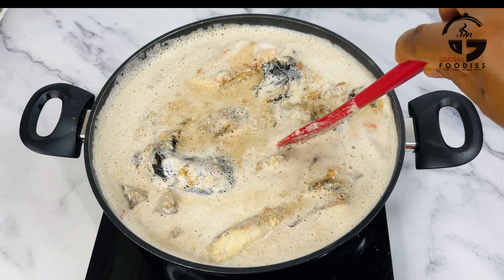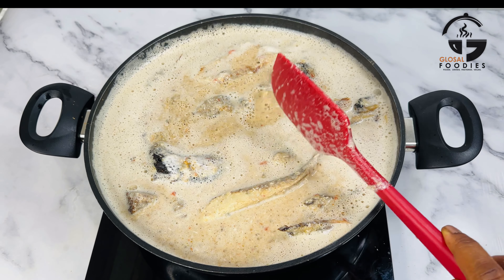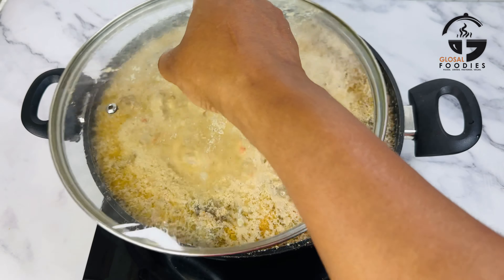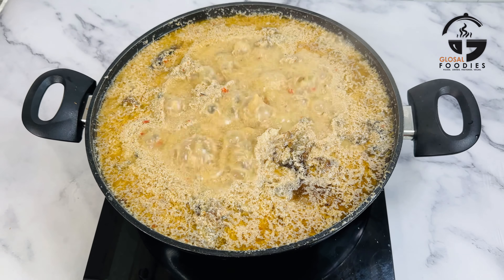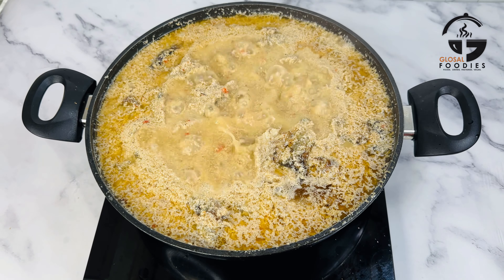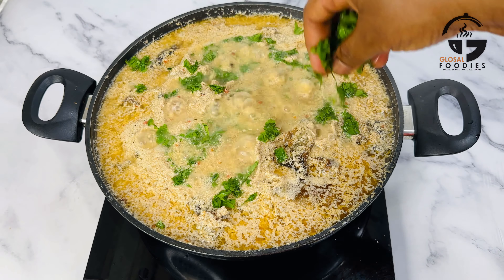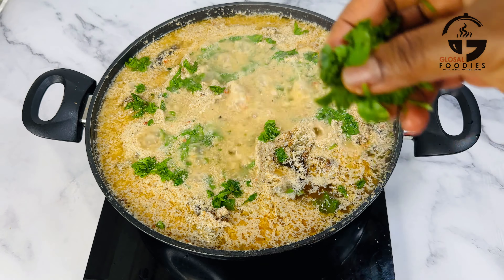I'm covering it and allowing it to cook for three minutes, because the egg gozi has already been roasted so it doesn't need to stay long on the heat. Here we go — you can see how lovely it's looking! See the oil that has come out — when it looks like this, the soup is ready. I'm going to add in some vegetables and leave it for just one to two minutes, and the soup is done.